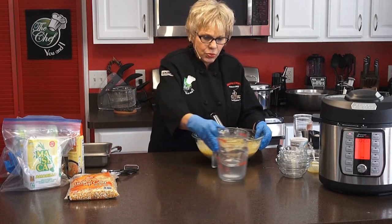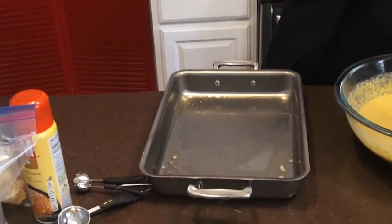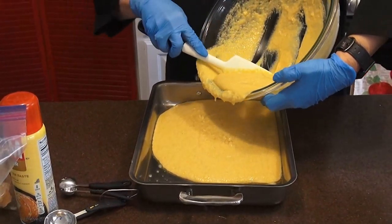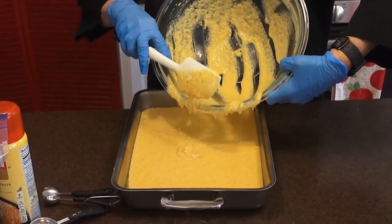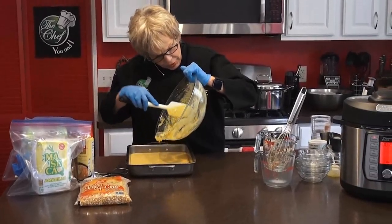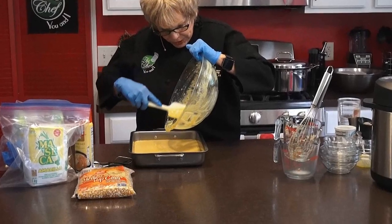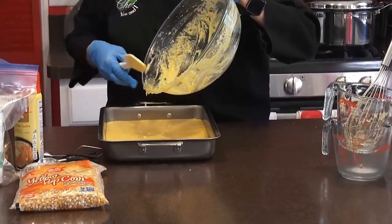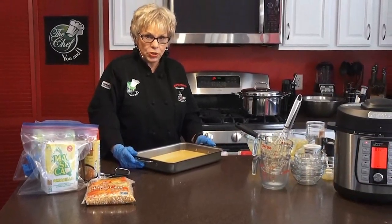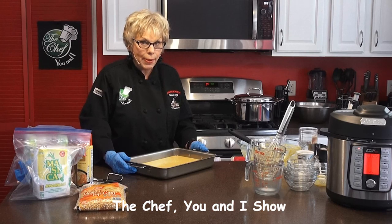We're just going to pour this batter into that pre-prepared pan. It doesn't take much to do it — wait until you see how beautiful it turns out. I like to use honey with my cornbread, but you don't have to if you're watching your diet. It turns out absolutely delicious, and you can freeze it too — I cut it up and froze it the last time I did it. We're going to put this in the oven and bake it for half an hour or 40 minutes depending upon your oven. We'll be right back, and we're going to be making our wonderful tamales.